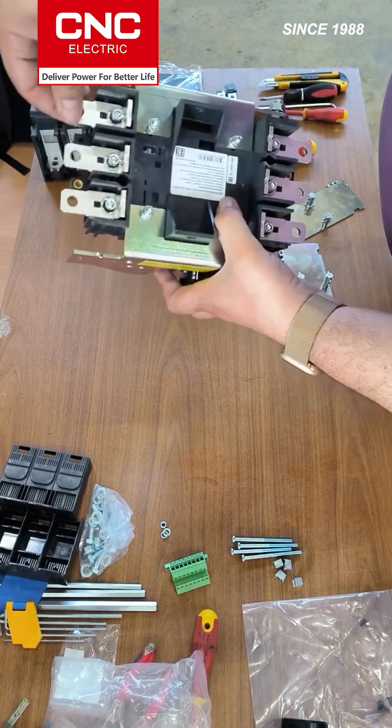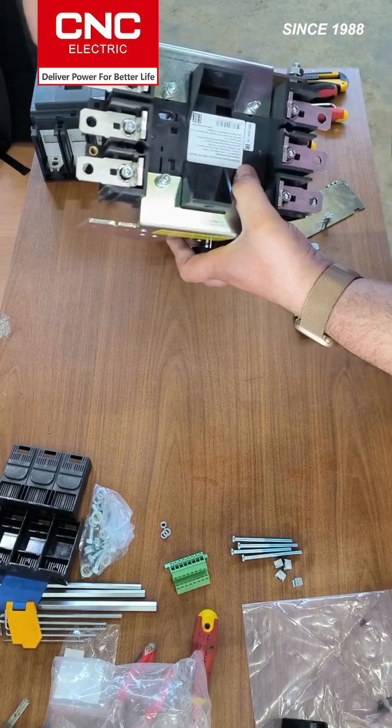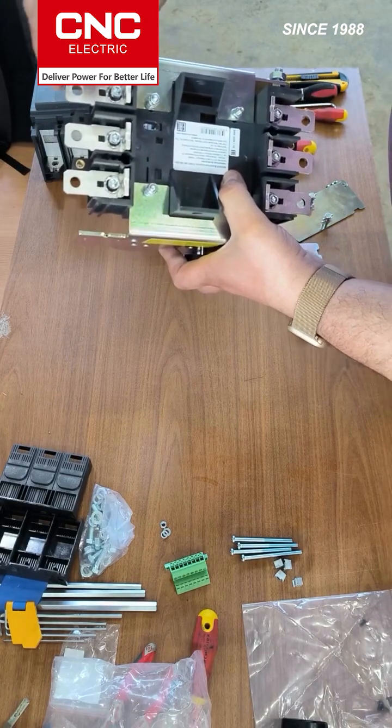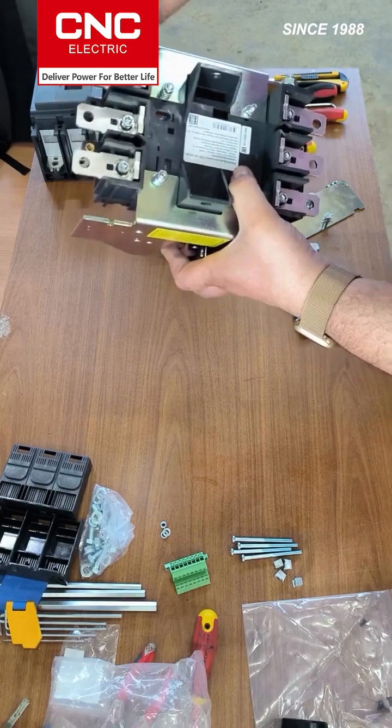These can be twisted. In this case it's with front connection, but if you need a rear connection, we unscrew the hexagon. It's easy to change — flip and insert. You get the rear connection, and vice versa.